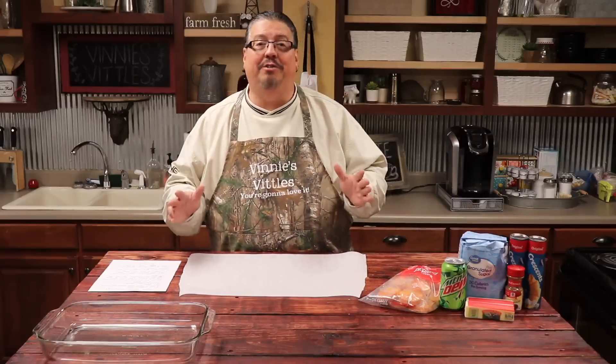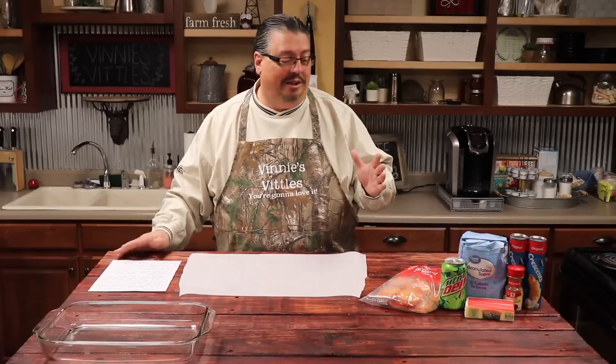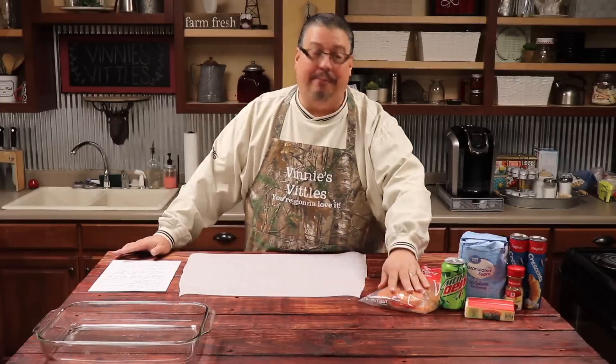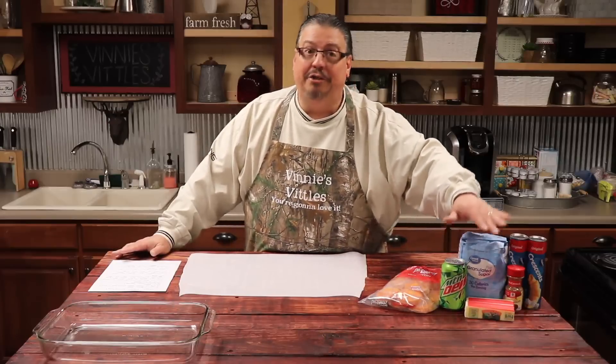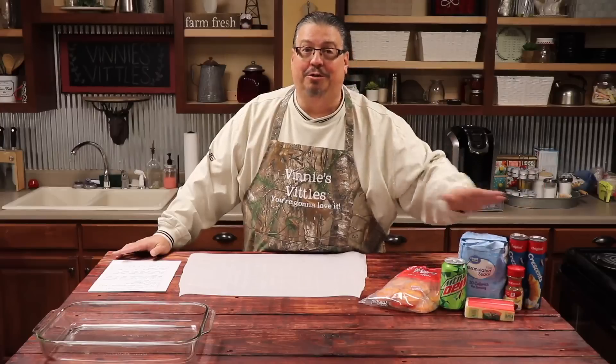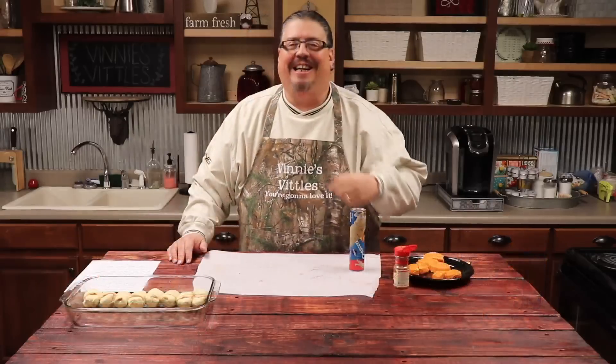All the ingredients we'll be using will be listed in the description box below so you'll be able to get the complete recipe there. But today we're going to be using some yam patties, Mountain Dew, sugar, some butter, some cinnamon, and some crescent rolls. I promise you, you're going to want this on your Thanksgiving table. Alright, guys, let's get started.